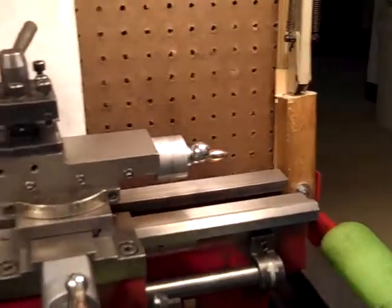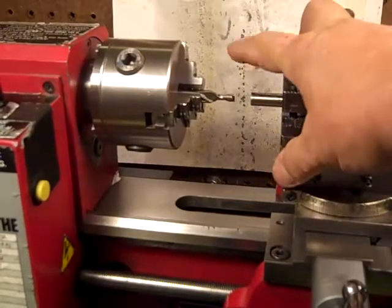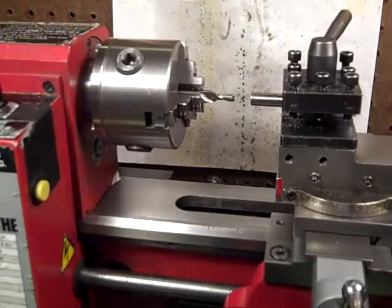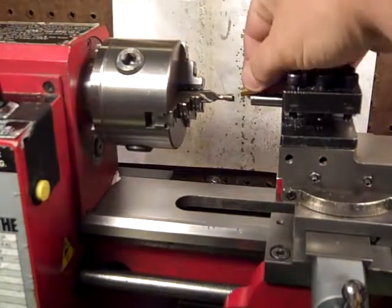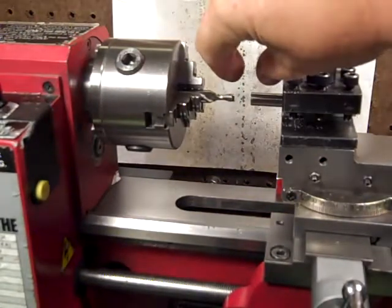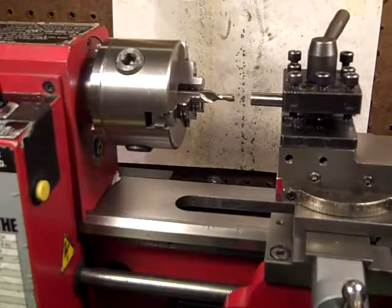I'm going to make a quick video of what I'm up to here with my lathe. I'm making a special shell holder for a .22 long rifle. It's going to be a shell holder that's going to have a T-slot in here. This is already hollowed out a little ways — it's hollowed out to the size of the .22 case.